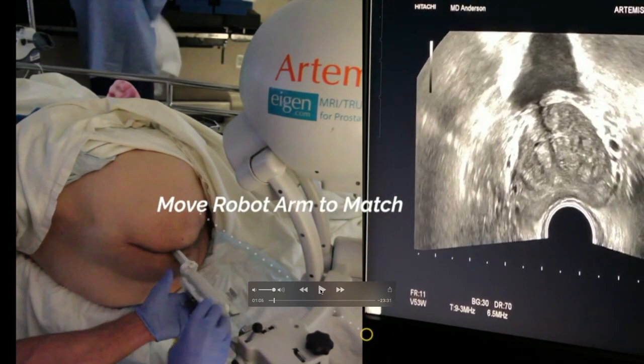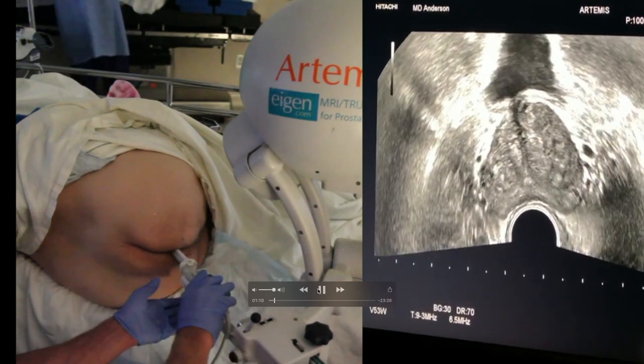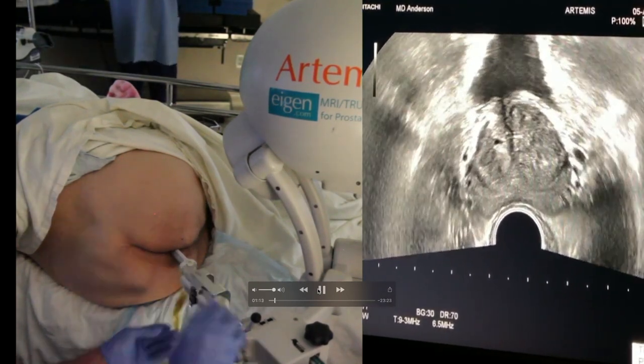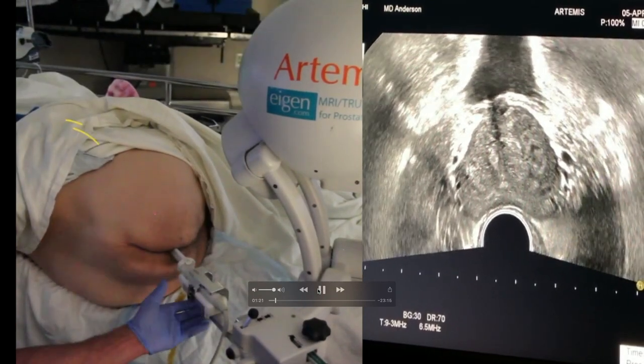One of the things people complain about the Artemis device is the use of this mechanical arm as opposed to having it in your hand. But after you get over that, I think it's simple. There are a couple of tricks to quickly dock it. I'll do up to 15 of these biopsies in a day under sedation, and just as Dr. Marks said, it takes about 15 minutes, even with the docking of the robotic arm to the ultrasound probe. You want to put the ultrasound probe right where you want the image to be obtained from the prostate, and then move the mechanical arm to match the ultrasound probe—not the other way around.